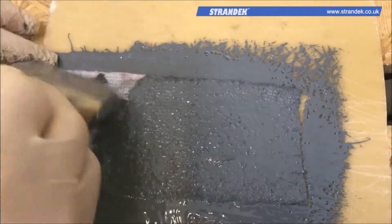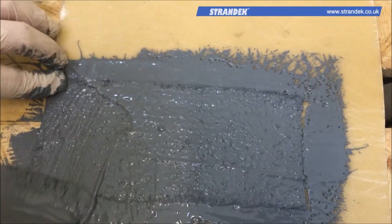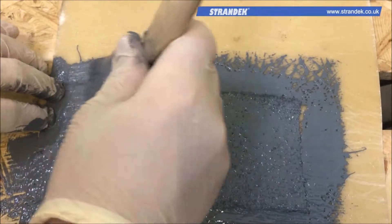Thereafter, the resin should be able to partially cure within a couple of hours and fully cure within 24 hours, providing complete waterproofing protection.